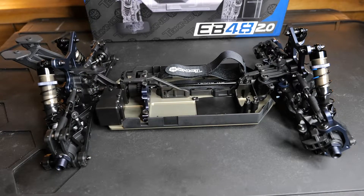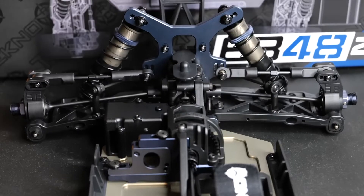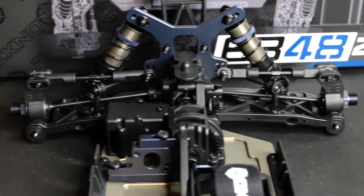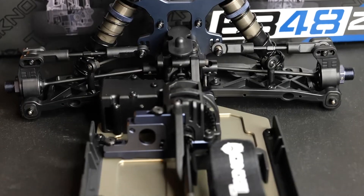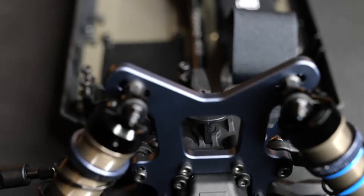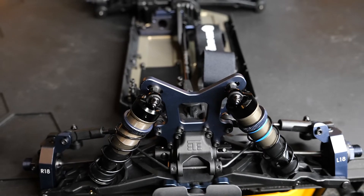It also has long-arm narrow pivot suspension geometry and a one-piece wing, which is not in the frame yet — I'll be adding that later. As you can see, there are no electronics yet; I'll have a part two video showing all the electronics I decided to go with. I'm just really impressed with the actual build quality of this buggy. I can't wait to get the electronics in here and try it out — Tekno did a really good job building this.